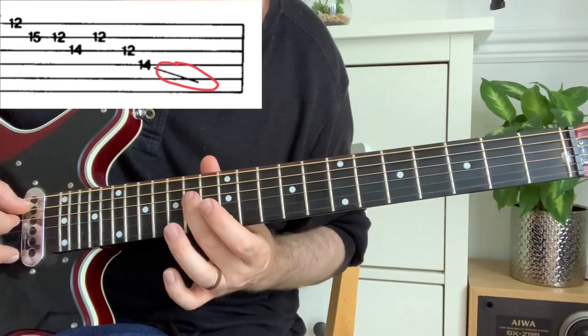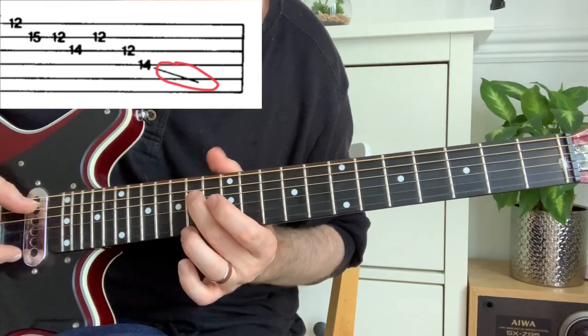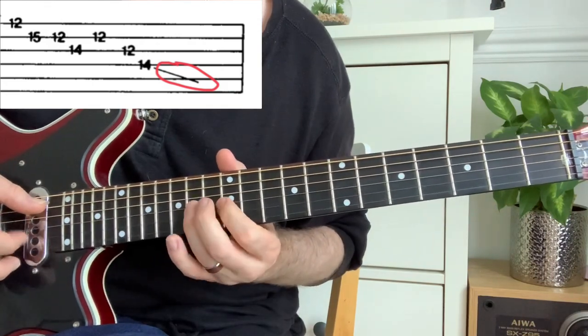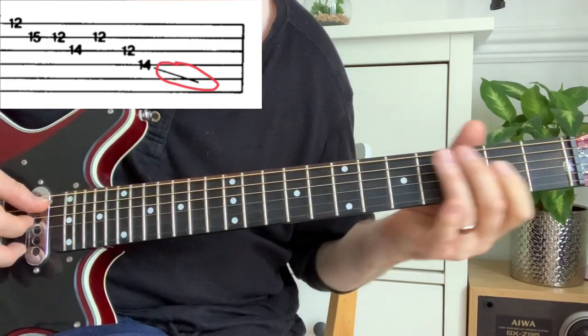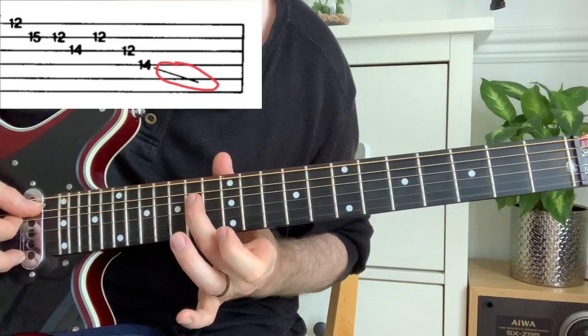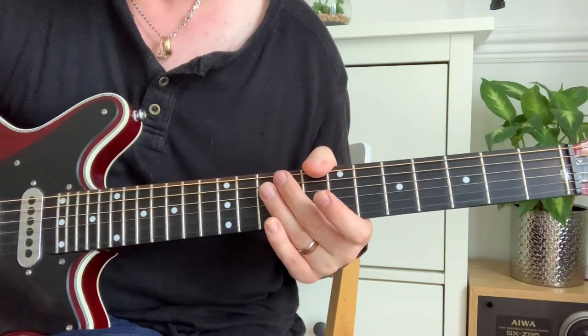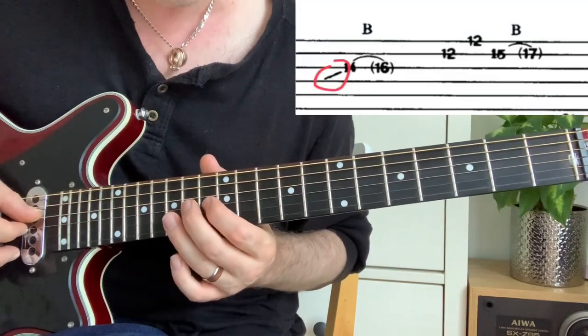On the end note at the 14th fret, you've got a line going away from the note — that's simply sliding out of the note. And in the next example, you've got the slide going the other way, meaning you're sliding into the note.